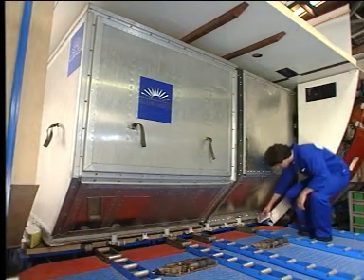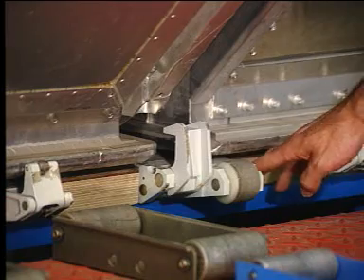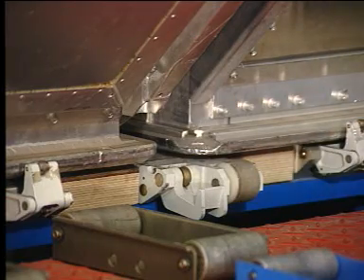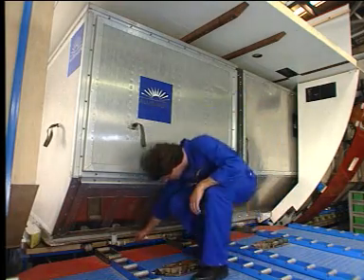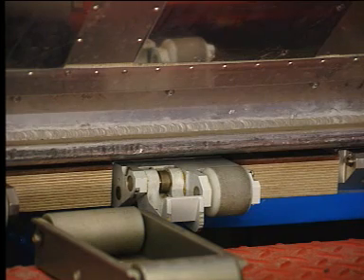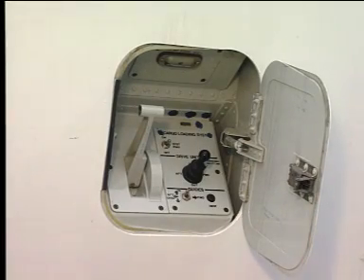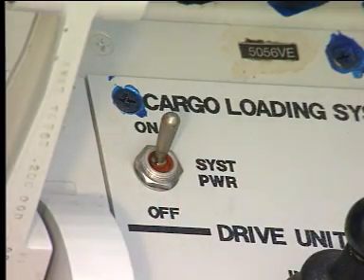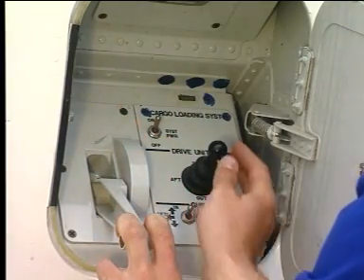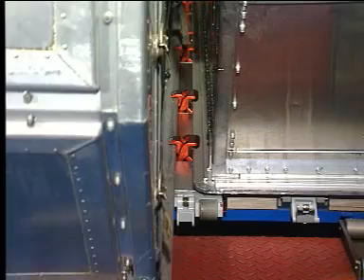Unlock the first container by lowering the manual door sill latches. Open the control panel access door and set the power switch to on. Move the sill lock handle down and set the joystick to the out position. The overridable door sill latches lower.